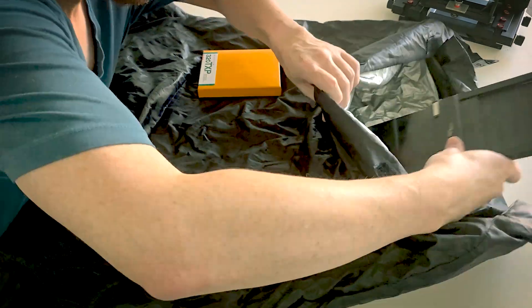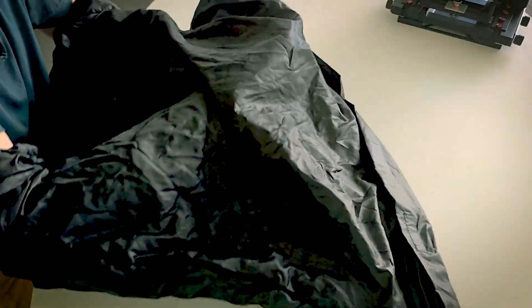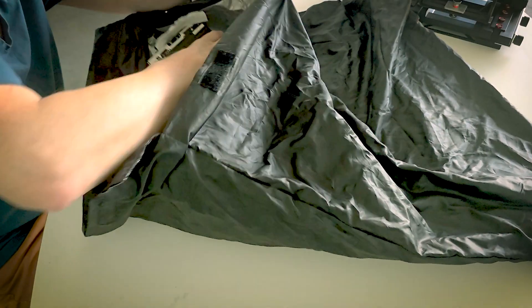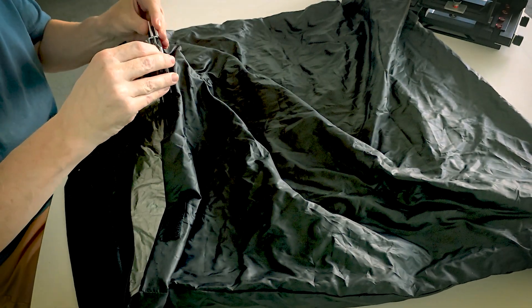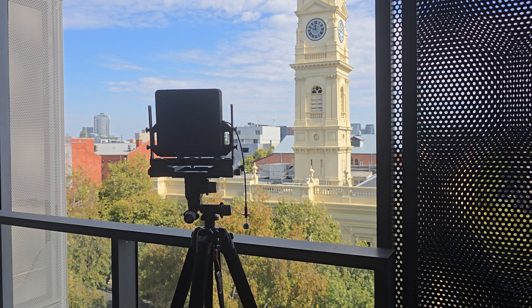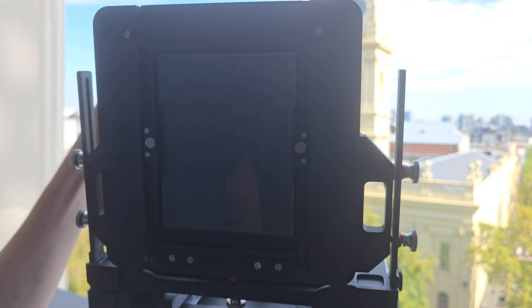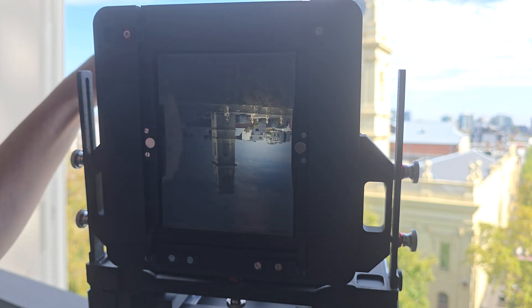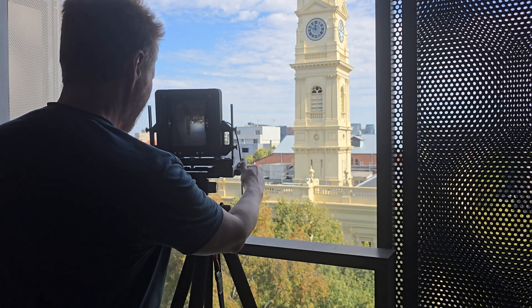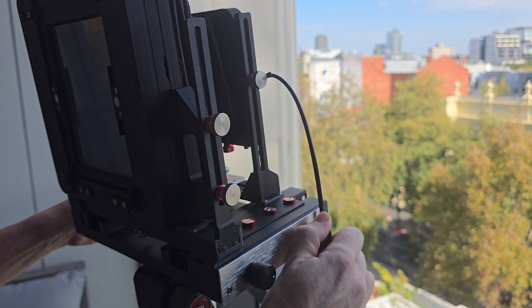Once I had the first prototype of the back printed up, I had to load my very first 4x5 film sheet. After watching quite a few YouTube videos on how to do it, I got my film change bag out and after a bit of fiddling around managed to get one loaded. I then made the arduous trek across my living room to my balcony for my first test shoot with the 4x5 back. The very first time I opened up the shutter and saw the image on the ground glass it was pretty special — not what I was expecting. I may be a convert to 4x5 after all.